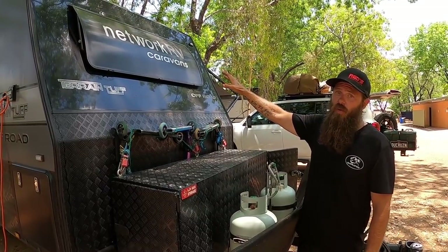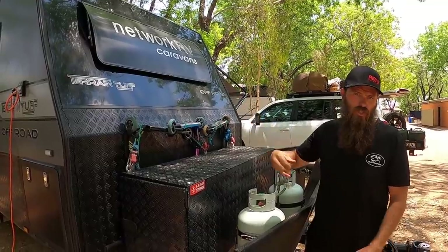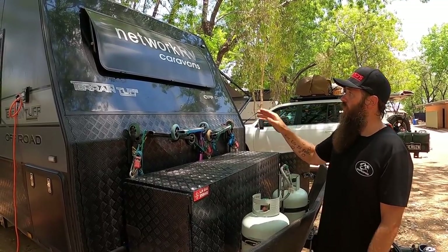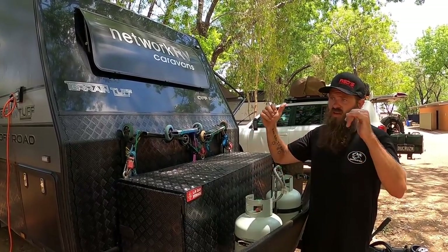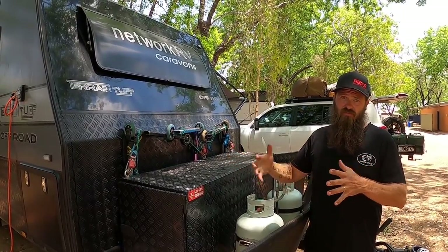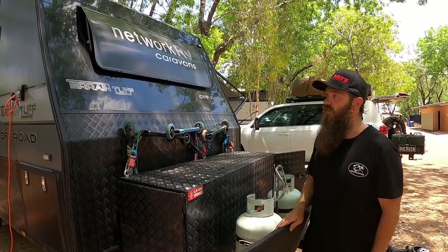The front window was fitted as an option and it comes with a guard over the top to protect from stone chips. We haven't had any dramas with leaking. It adds extra light to the van and when you pull up you can lift it open and it creates a nice flow through the van. It also increases the bed area a bit since you don't have a bed head.